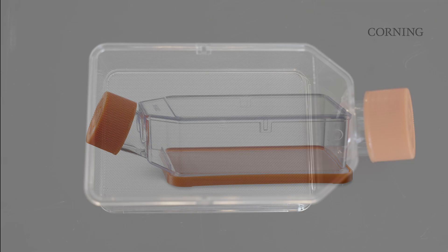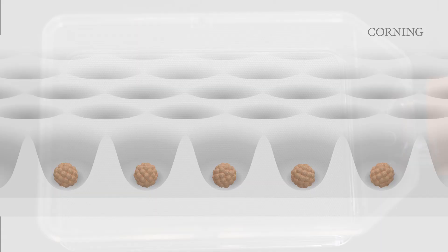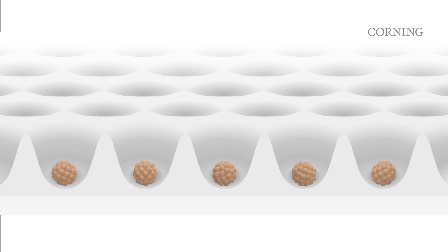The Corning LPlasia 12K flask features a unique micro cavity geometry that enables easy spheroid formation, culture, treatment, assessment, and harvest with approximately 12,000 spheroids of uniform size and shape per flask.